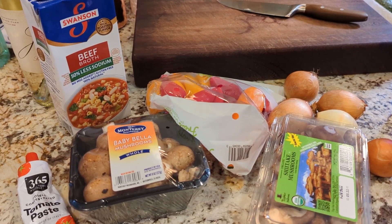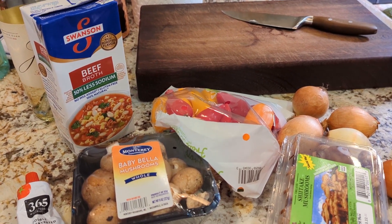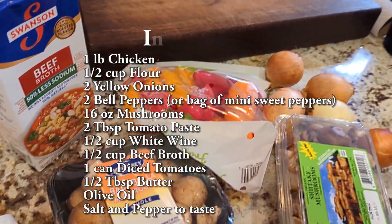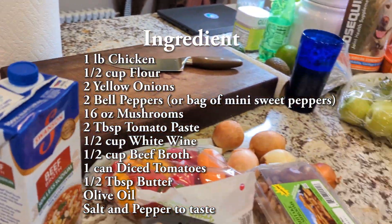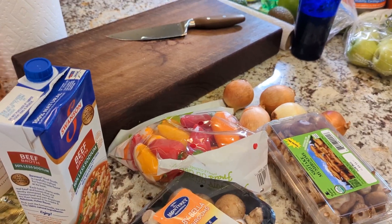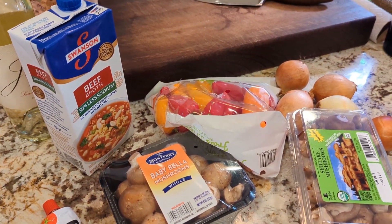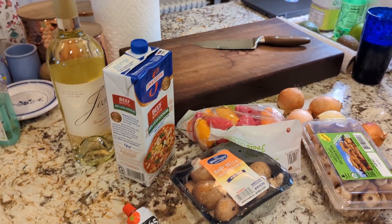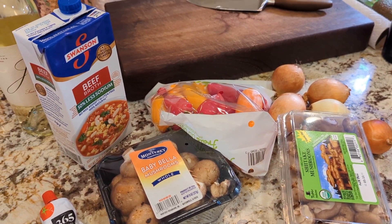Today we're going to be making Chicken Marengo — one of my favorite springtime dishes. It has a lot of vegetables, it's nice and light, perfect for warmer days when you don't want anything too heavy. We have sweet peppers, onions, multiple types of mushrooms, tomato paste, beef broth, white wine, and chicken. This is just under a pound; I usually do about a pound when cooking for myself since it makes about five meals. It freezes really well too — great for long days at work. We also have some flour.